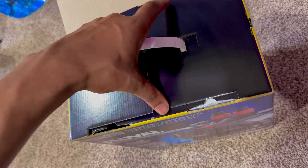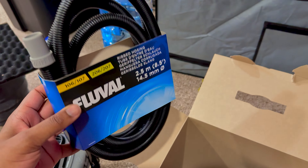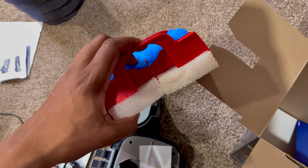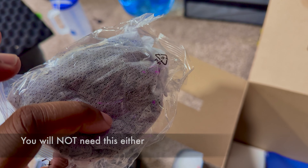We'll be working with the Fluval 107 canister filter. I love all of Fluval's products, but more importantly I love all the canister filters — I am biased. I love canister filters more than any other filter. Second to that would probably be a sponge filter, and then hang-on-the-back filters are at the bottom of my list. I'm not a fan of them at all.